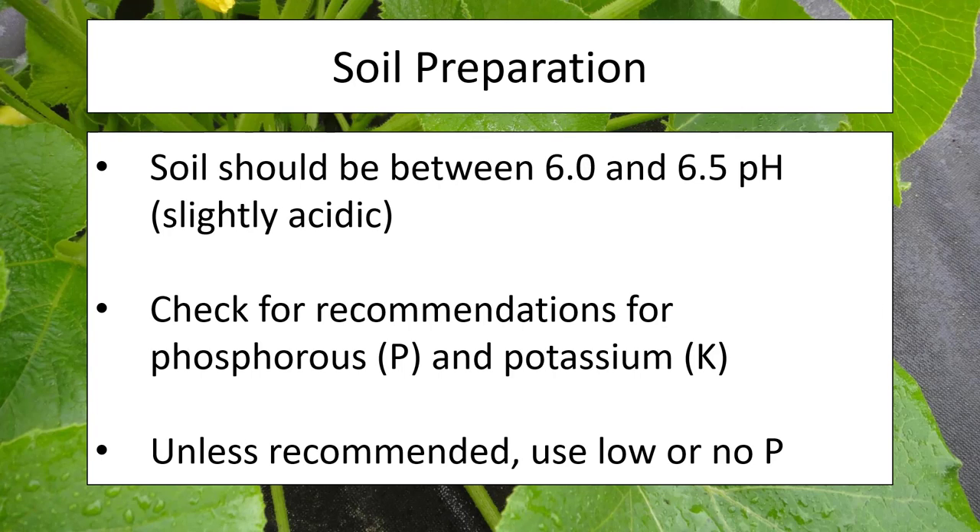Your soil pH should hover right between 6.0 and 6.5, which is pretty typical in a lot of areas of Indiana. Some areas may have higher livestock content or natural springs which could alter the pH. What you should do first and foremost is get a soil test done — something you should be doing with your garden regardless, probably once every few years. Compare the recommendation for individual squash plants with what your soil's phosphorus and potassium content looks like, and most of the time use fertilizers that have low or no phosphorus, as this plant won't need much.